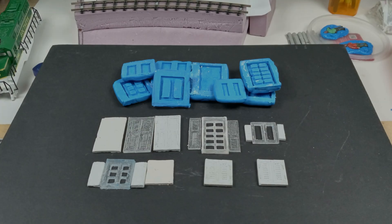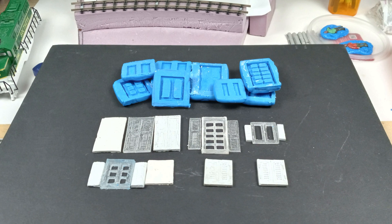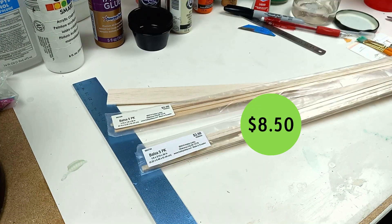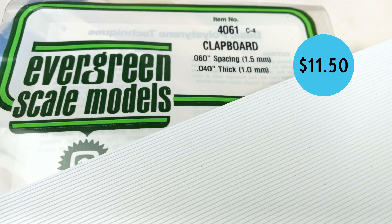How's it? I'm Kev. To improve on my version 1 windows, instead of using matchsticks, I brought real balsa wood and styrene clapboard for the louvers.